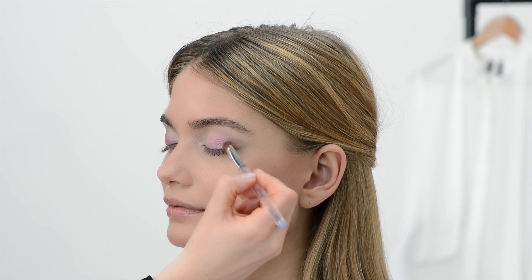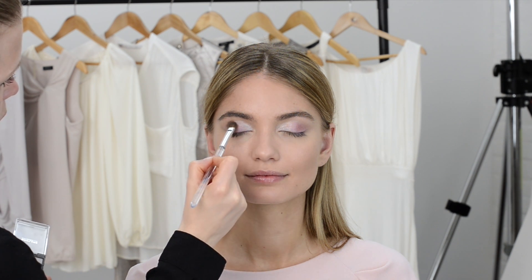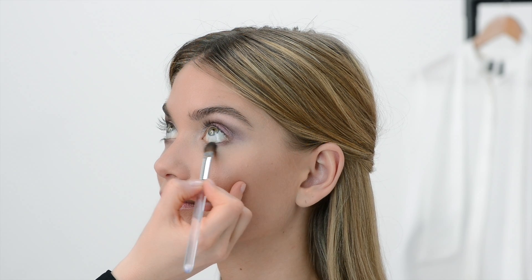Blend thoroughly. Now take a brown eyeshadow and blend into the globe of the eye to create depth. With the same brown shade, blend a bit into the lower lashes under the eye.